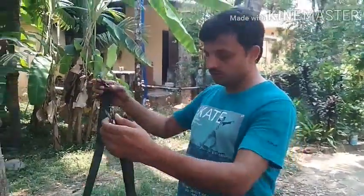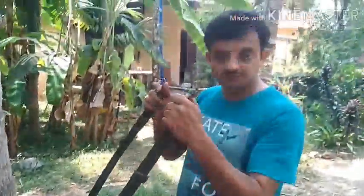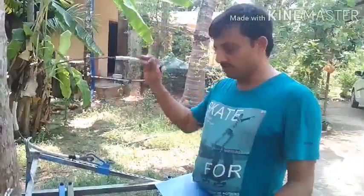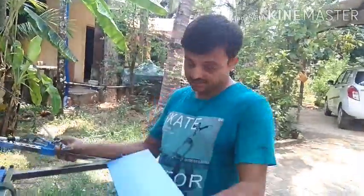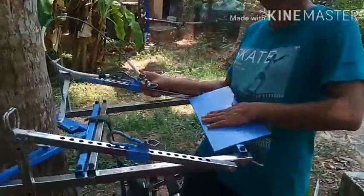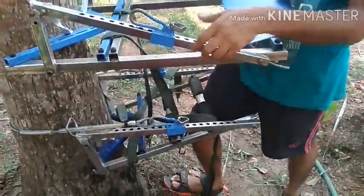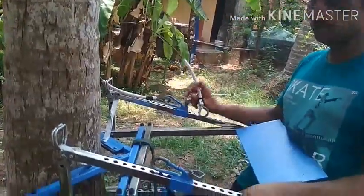Once you connect the top unit, these two move together, but this is only for safety purpose — to connect both units. Now let's see how to install the top unit, where the climber can sit. This is the provision for the climber to sit, and they can operate it from here. This unit also consists of the same setup — there is a lock mechanism for the wire that has to be enclosed around the trunk.